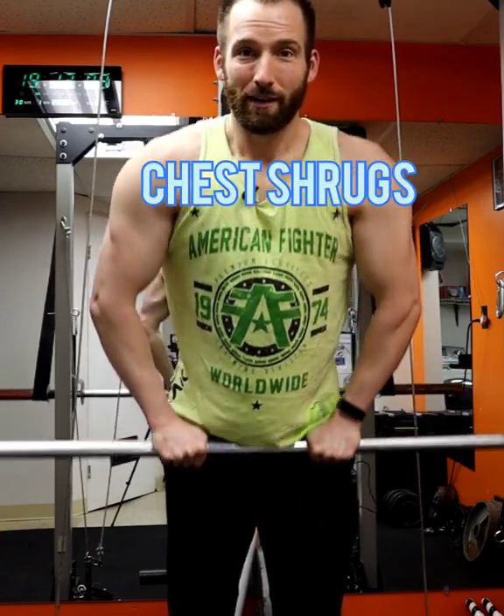Here's an excellent chest finisher to really finish off your chest workout. I like to call these chest shrugs — you use just your chest for moving the bar. You're not using your shoulders or your arms. You just keep that in a comfortable position.